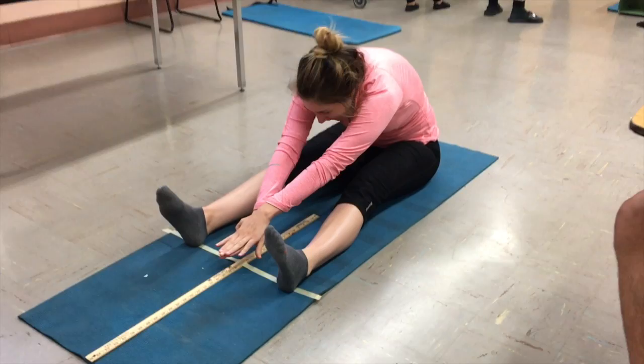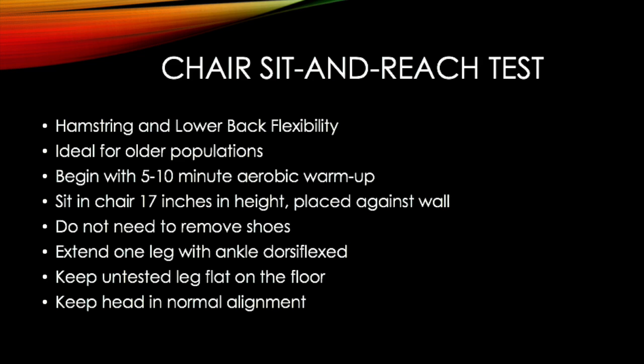The next assessment is the Chair Sit and Reach Test. It measures hamstring and lower back flexibility and is ideal for older populations.